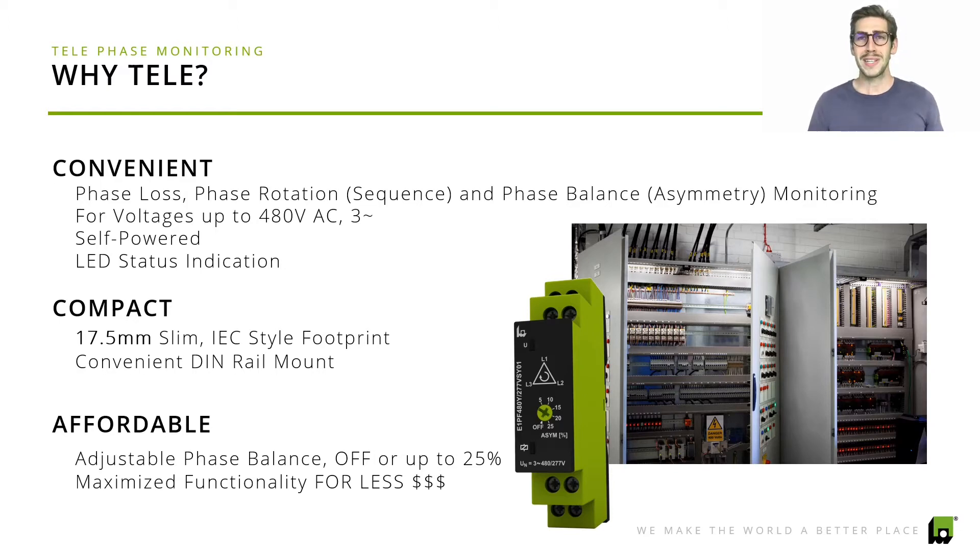This product is pretty cool because it's self-powered, so you don't need to worry about additional power supplies. The LED status indication gives an indication of whether or not there is a failure happening. It has a 17.5 millimeter slim DIN-style footprint that mounts on a DIN rail, and you also have an adjustable phase balance dial, meaning you can select the phase balance feature to be off, or set it between 5% and 25%.